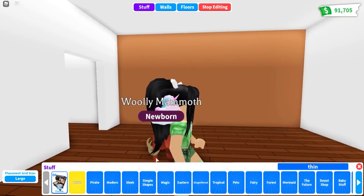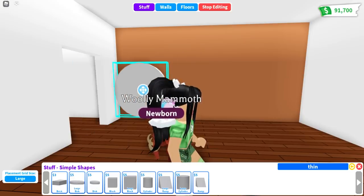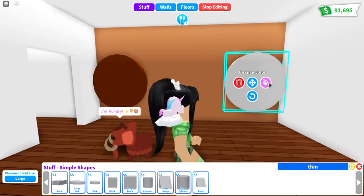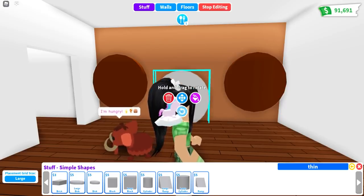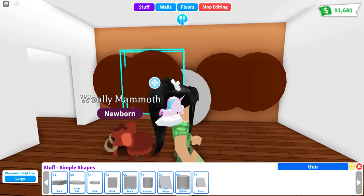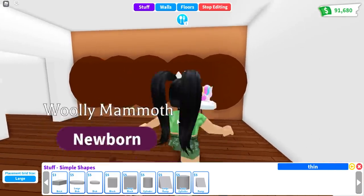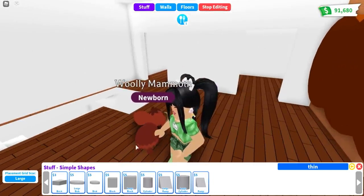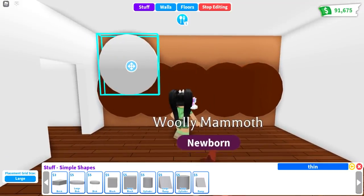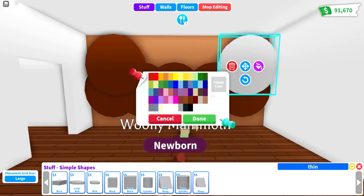We're going to go over to the simple shapes and pull out the large discs. I'm going to make these the darker color, and then you're just going to scatter these evenly on the wall. Scoot this over a little bit, scoot this one over just a little bit more, pull this one up — and there is the first level. You can see it matches the bottom skirt of our mammoth. Just continue moving those up and adding more, and it's going to have that very woolly, hairy look to it.